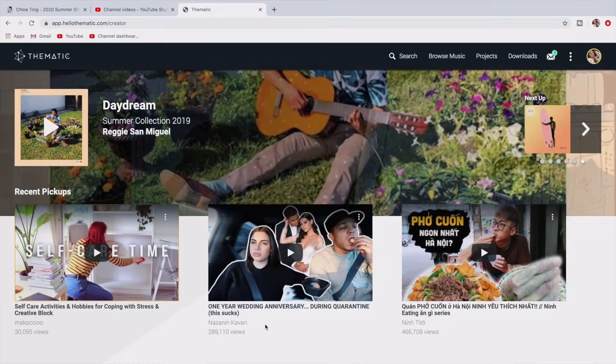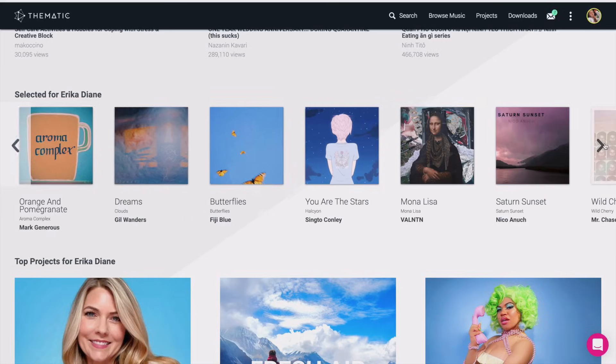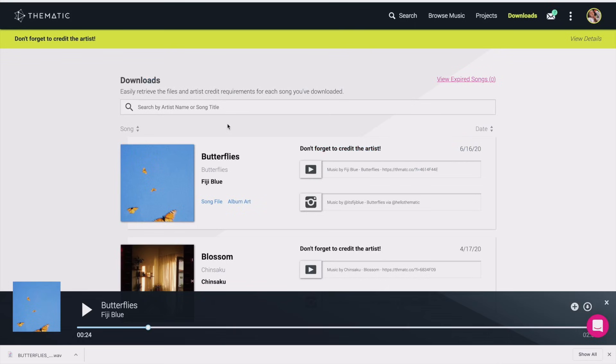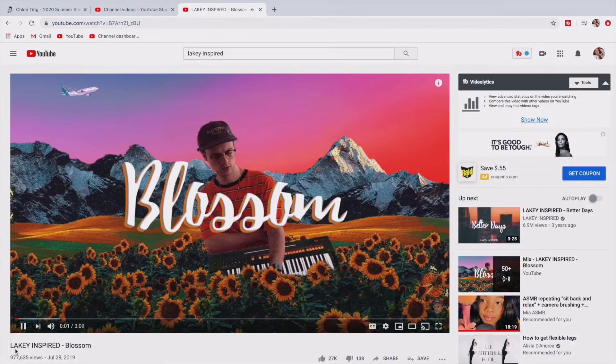Now I'll show you how I find and add music to my videos. The first way is using thematic.com — an easy way to find copyright-free music that is completely free. All you need to do is give credit in the description. Once you've found a song, hit the little arrow button to download it. Giving credit is easy: click the link, it automatically copies, and you paste it into your YouTube description.